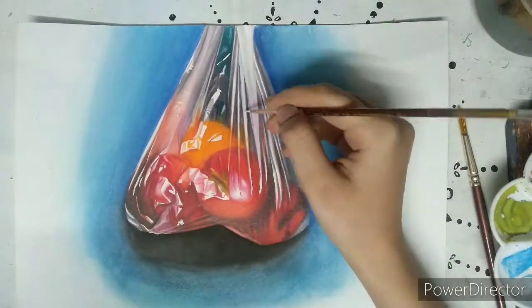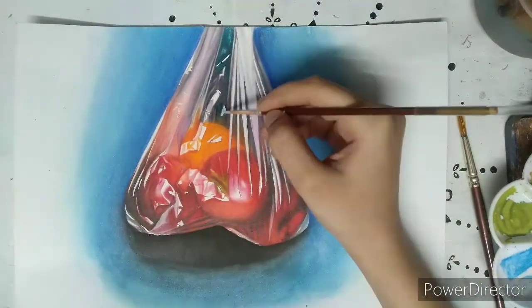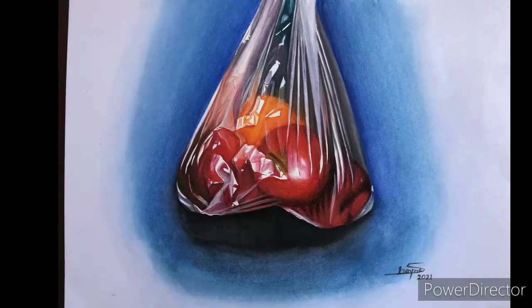Don't forget to like and subscribe to my channel. I will be uploading videos weekly. This is how my painting looks in the end.